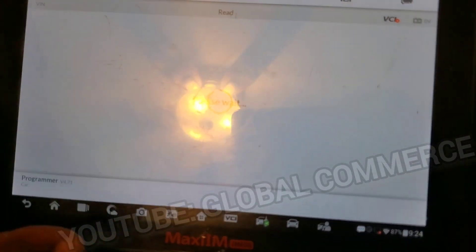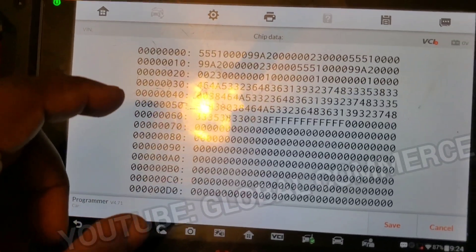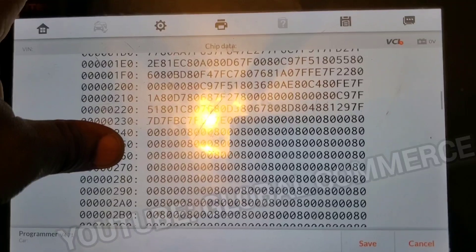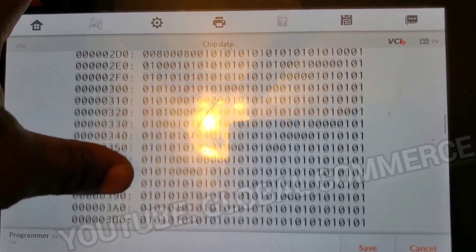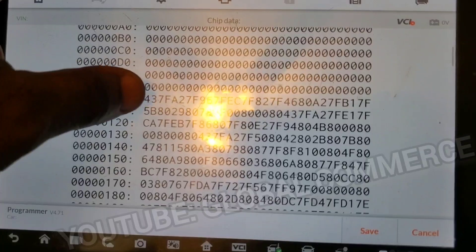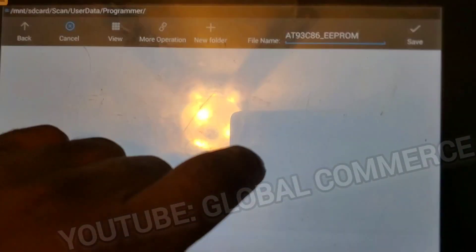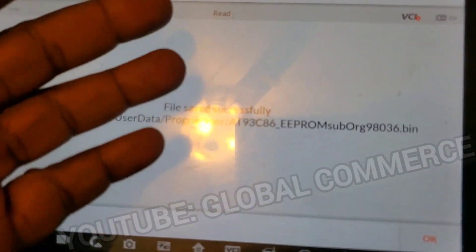Now we're going to try to read. It's going to read it because we have verification on. It looks like we got good data — that was the first try. I cleaned the pins, so I would bet this data is good because it read the same data twice exactly. If there was an error in one bit, it would fail. I'm going to save this. And that's it — I read it in circuit.